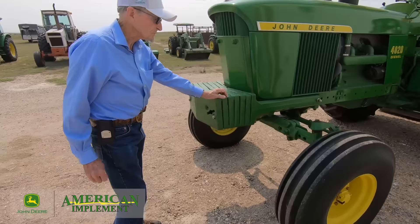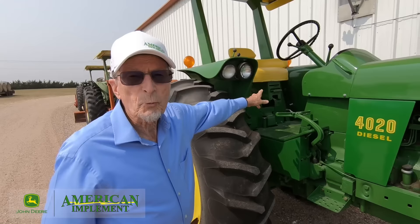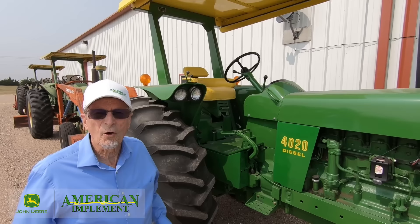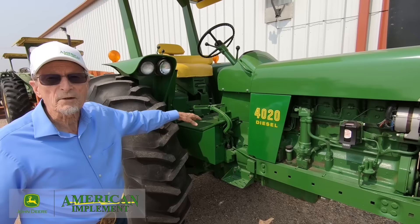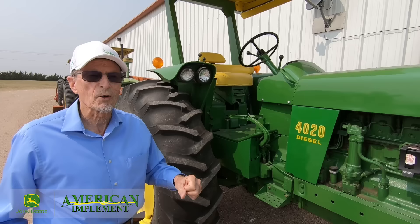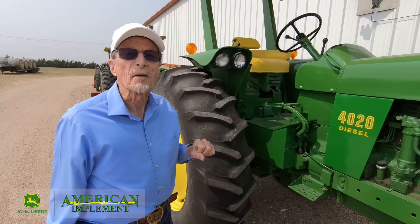Let's take a look at the operator station. At the time these tractors came out, they put a suspension on the seat and designed it with a backrest — instead of just an old flat platform seat — making it a whole lot more comfortable. We called it a seat designed by an orthopedic doctor, so it was quite a bit ahead of its time. It was adjustable for weight and height easily, and as you adjusted it closer, it also adjusted down, so a smaller person could use it — and we had women driving them even back then.